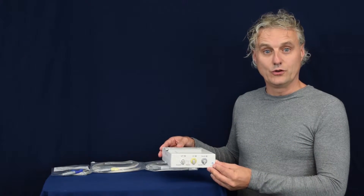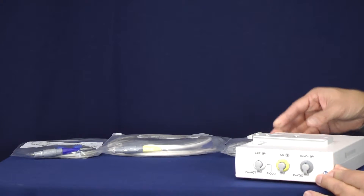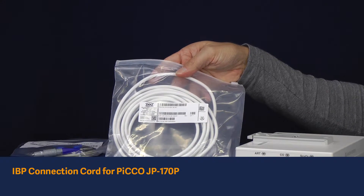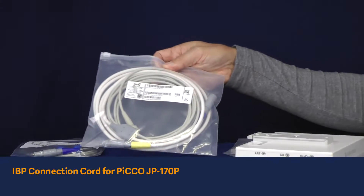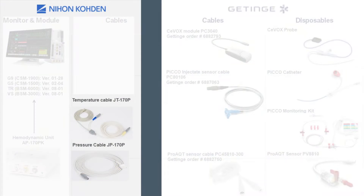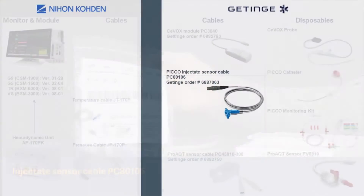In order to use the unit you need the following cables. The first cable you need is the IBP connection cord. The other cable is the CARDIG output connection cord. Both cables will be provided by NEON CODEM. You also need the PICO injectate sensor cable.